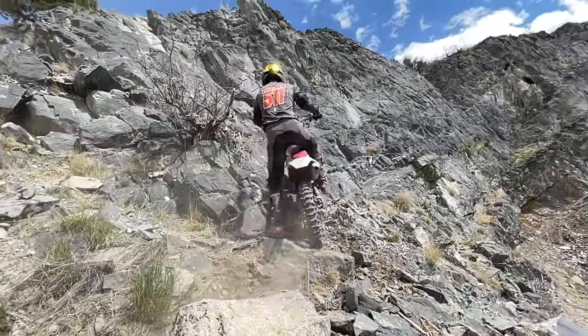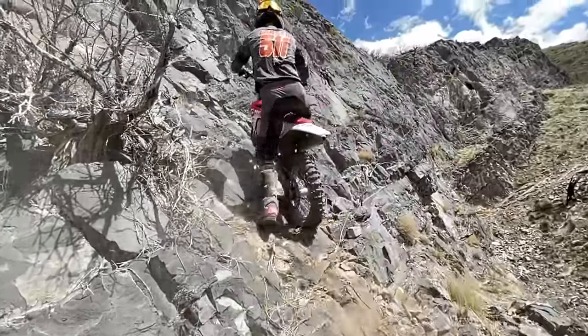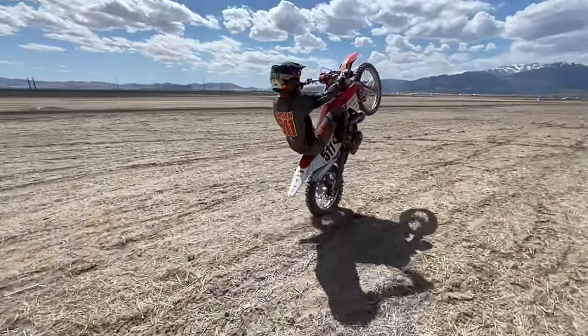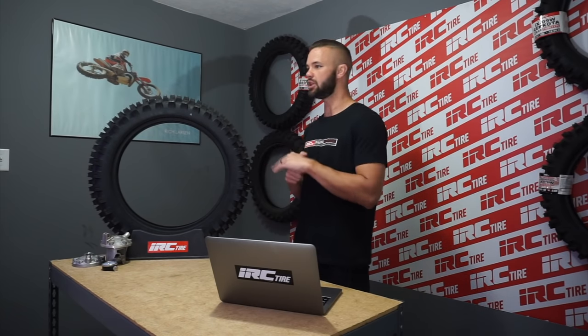The slow wheelie helps you understand the finer points of your machine's power delivery. It also helps you understand the ability to balance on different axes — of course, up and down, as well as left to right. Being comfortable with that balance point, that area where you almost feel like you're floating, where you feel like you could fall back at any moment — being comfortable there is largely where we relate this new slow wheelie hack drill to improving your hard enduro technique.